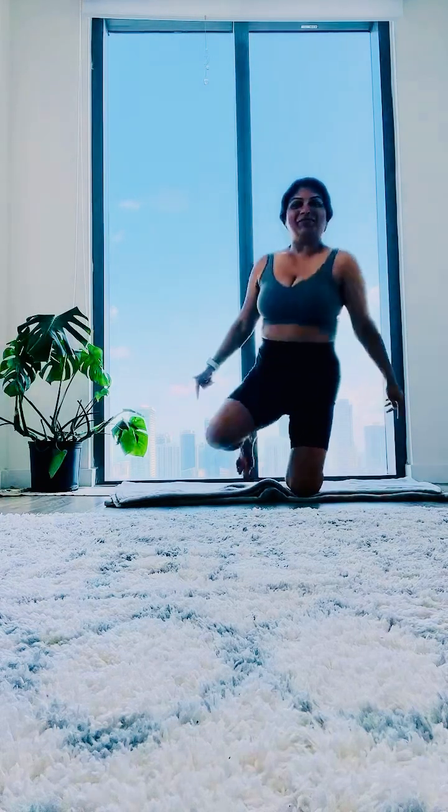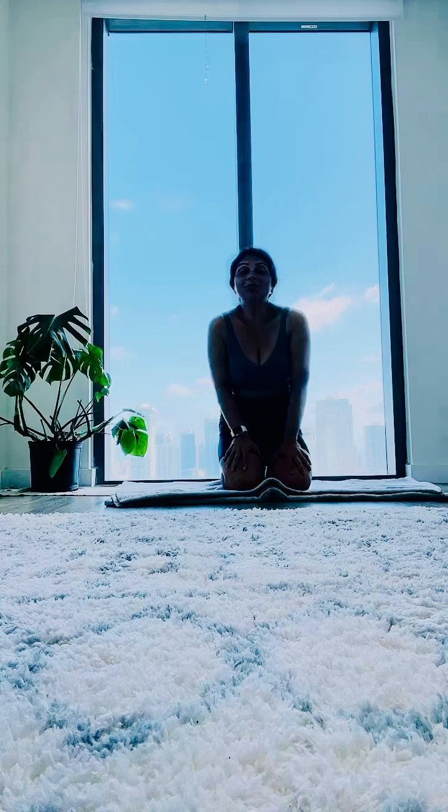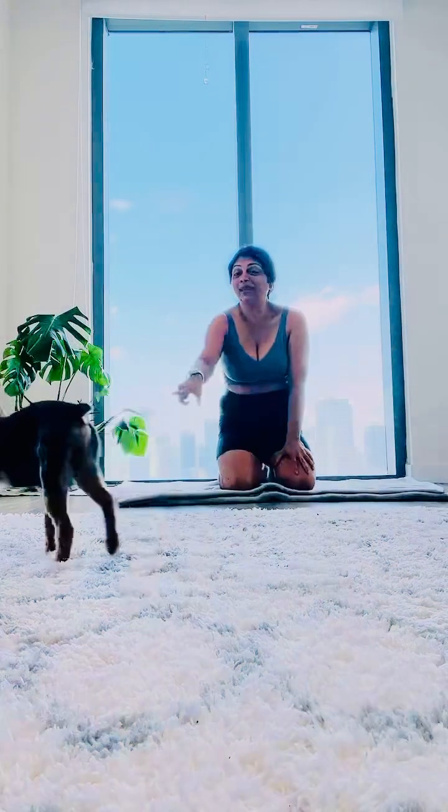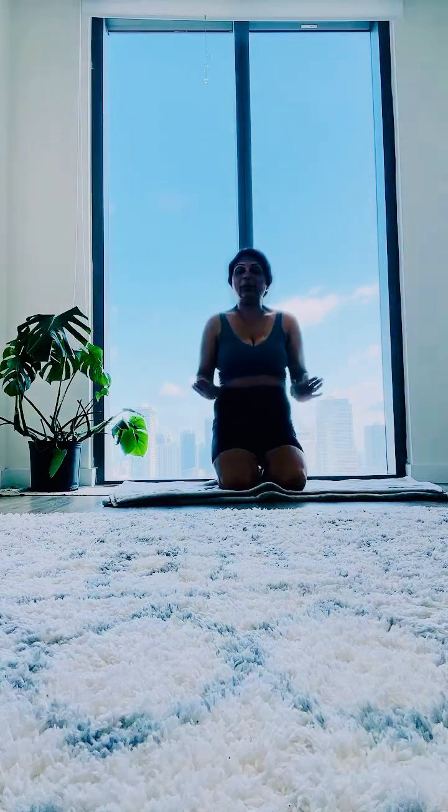Hi, good morning everyone, welcome to my channel. My name is Meena, I do some fitness routines — follow-along fitness routines which you can do. One word of caution: if you have any injuries or surgeries, please do not do these exercises, or consult the doctor before doing them. Today's exercise is focused on quick exercises to target the tummy area.